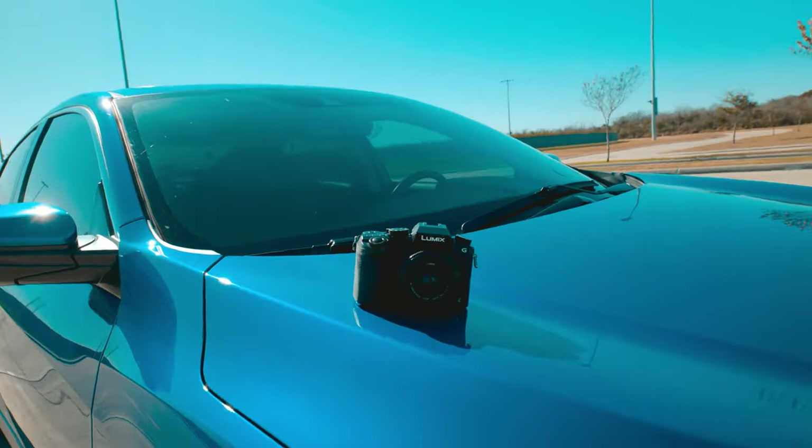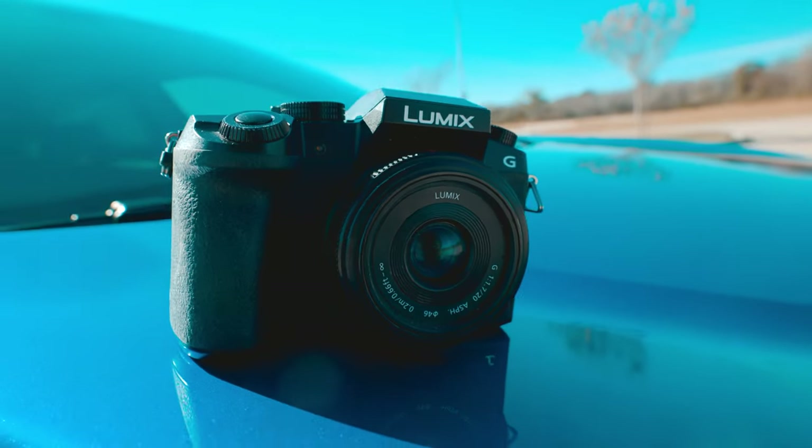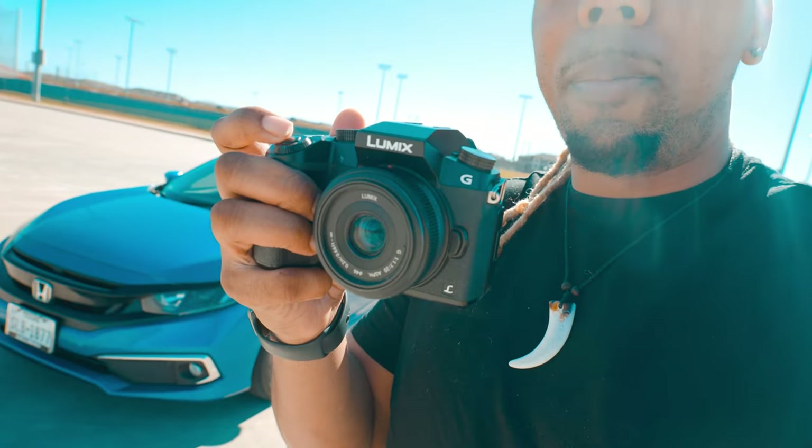I'm finally here at the park. I got my car detailed and washed on the outside and everything, and I'm ready to start shooting with my Lumix G7. I'm going to give you guys a few tips and pointers. I'm going to be shooting on the 20 millimeter lens — it's an f1.7 aperture.